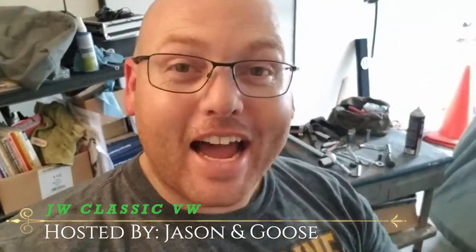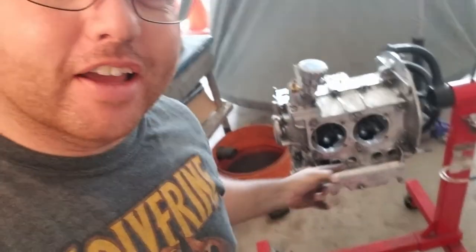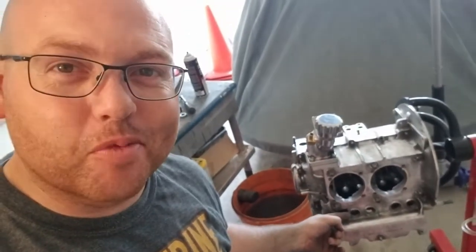Hey guys, Jason with JW Classic VW. I'm hot and dirty and we are cleaning up the engine block this morning. Let's take a look and see what's going on. I'm about to take it upstairs and toss it in the dishwasher after I do a couple more things with the cylinders and the mating to the actual case. Stay tuned because I'm going to show you guys all about that here in a minute.